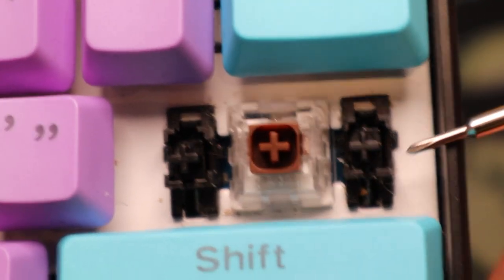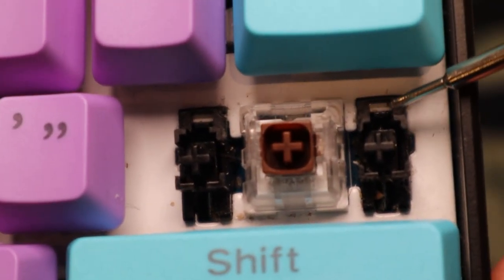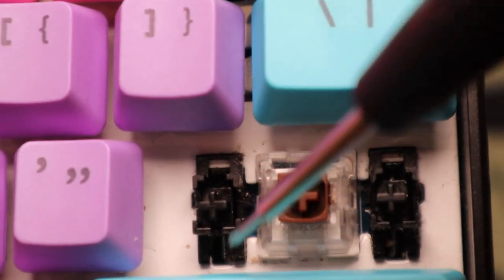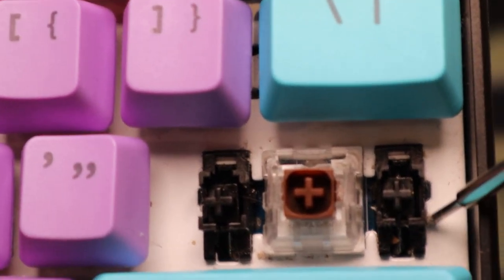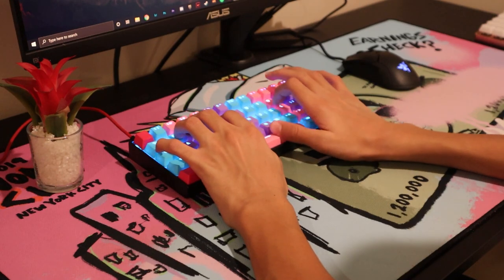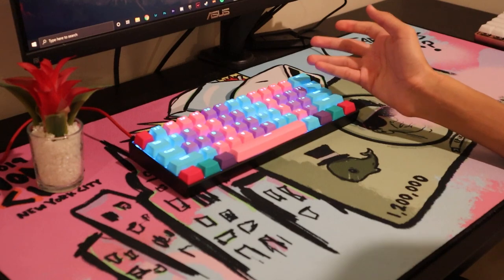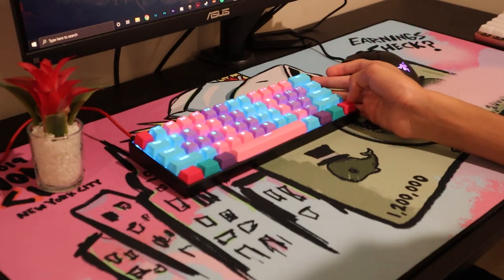On my board there's also random fluff inside which I'm guessing is either dust or something from the brush they used to lube it — either way it was just really weird. The font on the keycaps isn't the worst in the world but I would appreciate something that had less of a gamer aesthetic. Here's a sound test of the Anpro 2 with KO Box Brown switches — I haven't modded this keyboard in any way, I'm just typing on a desk mat.